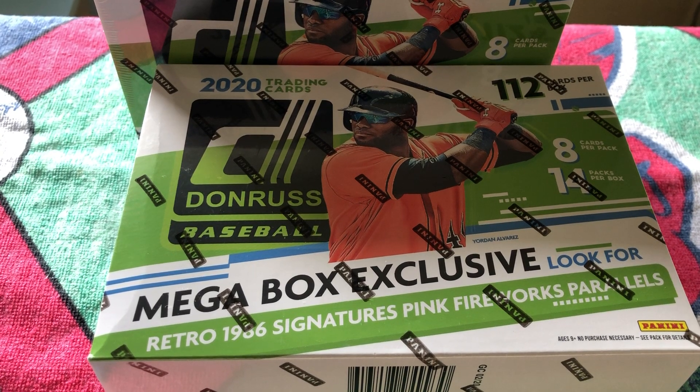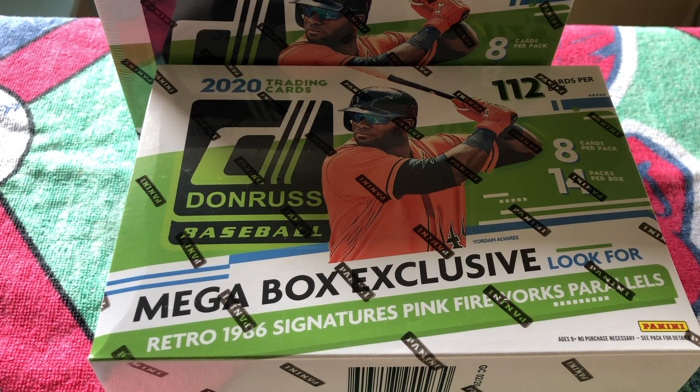Hey everyone, welcome back to Teaching Baseball Card Breaks. This is your friend Jake, and I'm coming at you with a 2020 Donruss Mega Box Break.